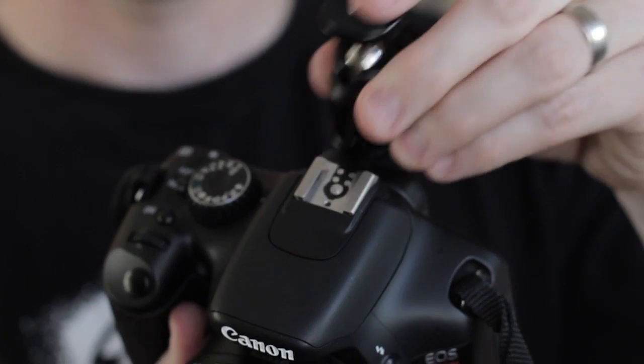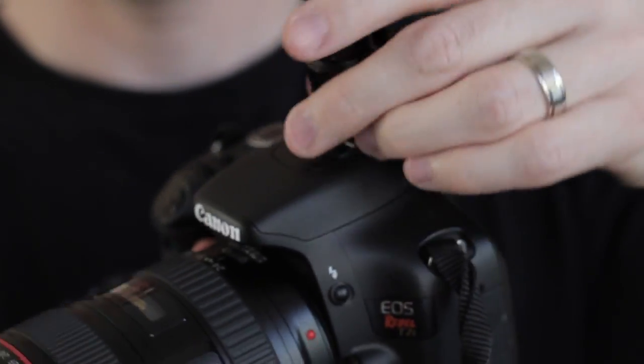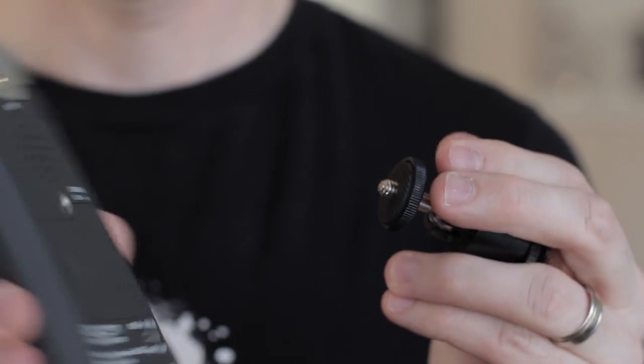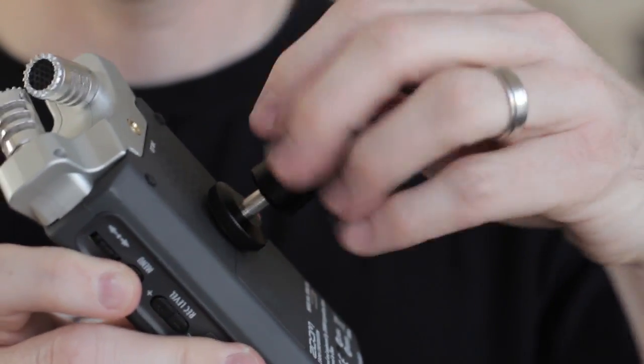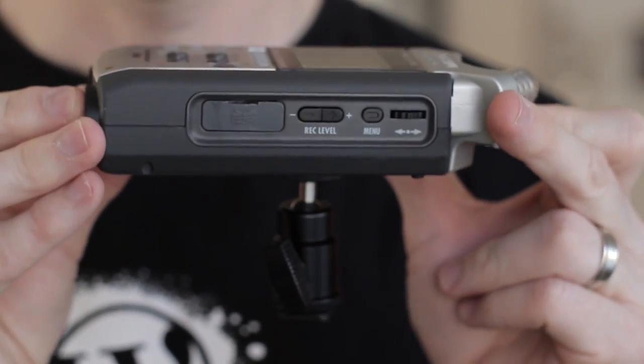This screws right into the top of your camera, tightens down, and it's nice and secure. Then there's a quarter-inch screw up top — a lot of devices like recorders, microphones, and lights have a quarter-20 screw mount — and this simply screws into your device, connecting it to your camera.